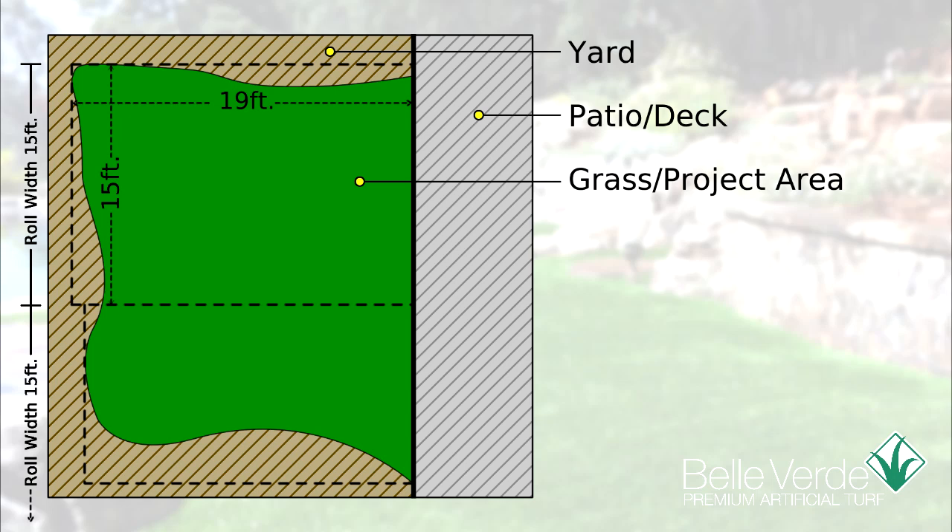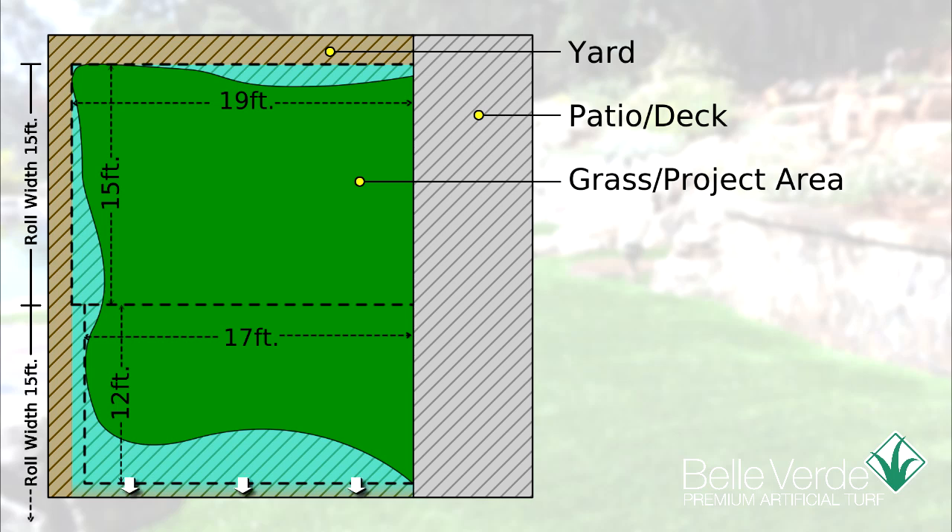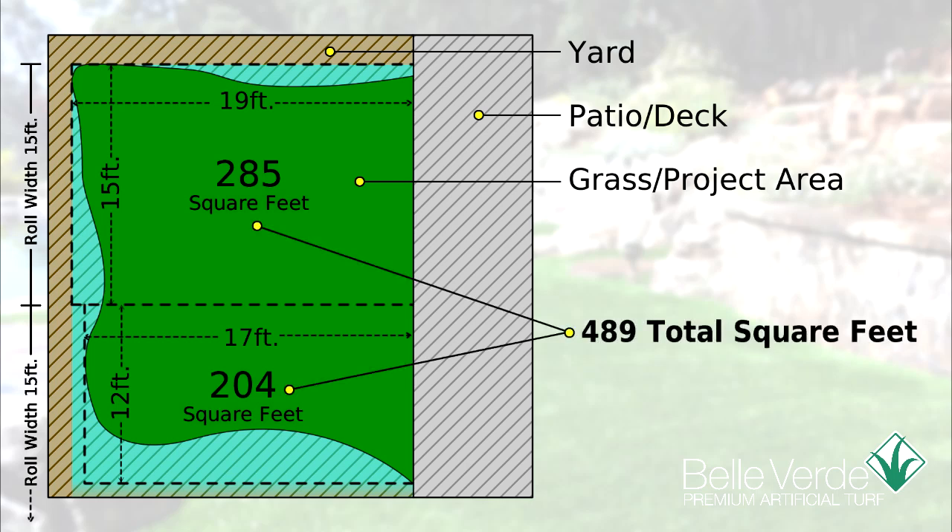To complete our example, the second area is 12 feet wide by 17 feet long. We would order two pieces of grass: one 15 feet wide by 19 feet long, and the other 15 feet wide by 17 feet long. The total square feet of our example project is 489 square feet, though we need to order 540 square feet to accommodate the width of the roll.